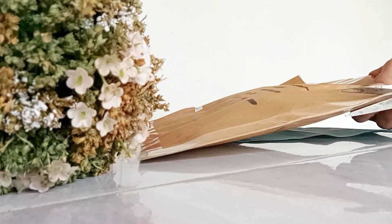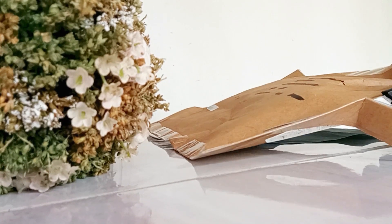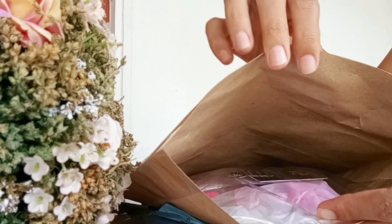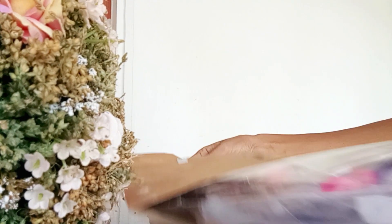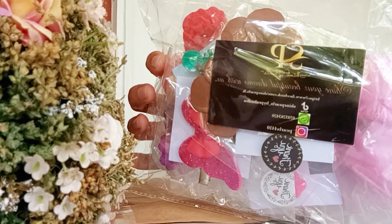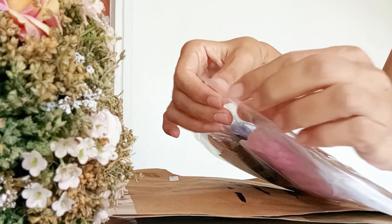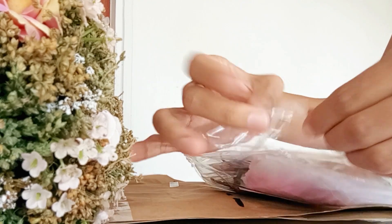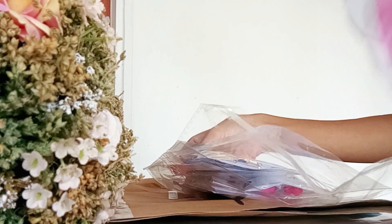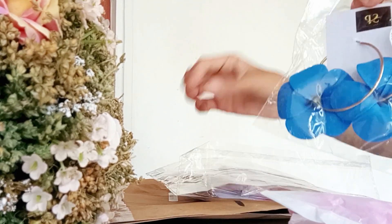I'll show you how to make it. It is not easy to use the shop, but using the shop you can buy different versions. This is the collection of shine pearls.